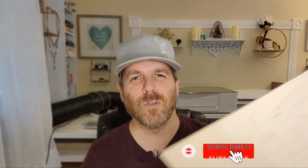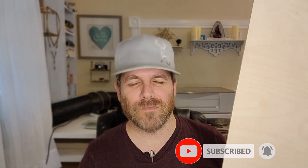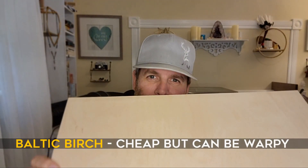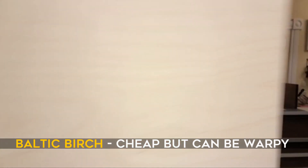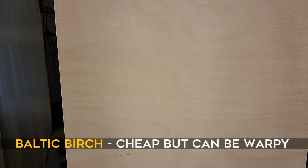First, I thought we would address this — the ubiquitous material that everybody engraves on or cuts for various projects. This is a one-eighth inch Baltic birch. It's got a nice wood grain to it. I'm not sure if that's picking up on the camera, but let me get my face out of the way so you can see the wood grain. Kind of important about wood grain, actually, while I'm on the subject.